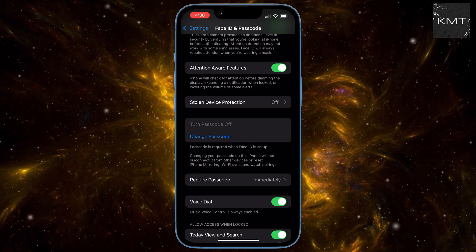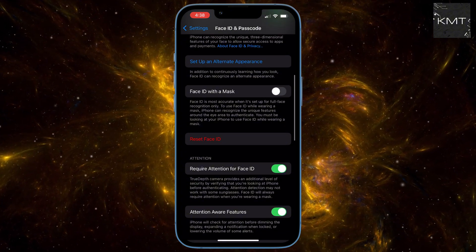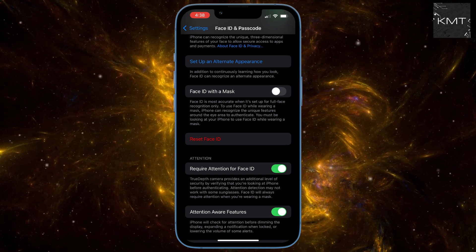Here's the trick. Scroll up to the top of the Face ID and Passcode page and tap Reset Face ID. Don't worry, this won't mess anything up — it simply clears your current Face ID settings.